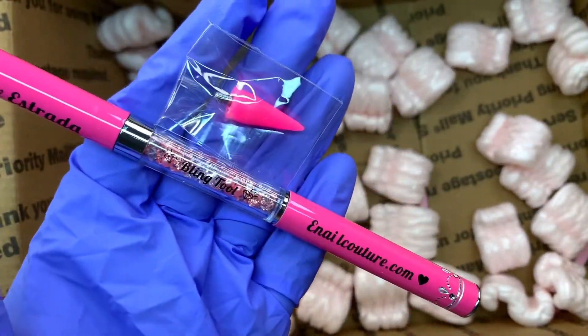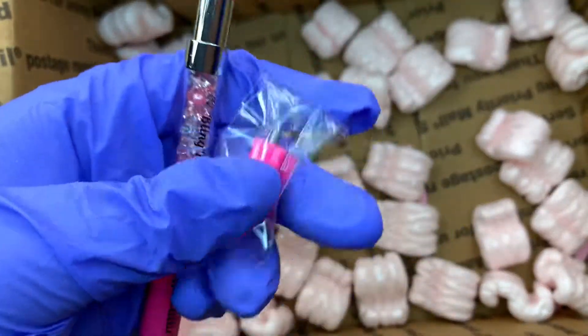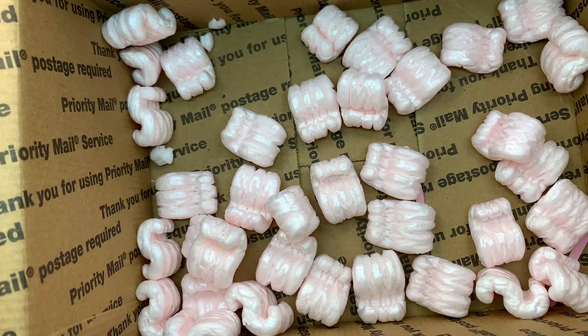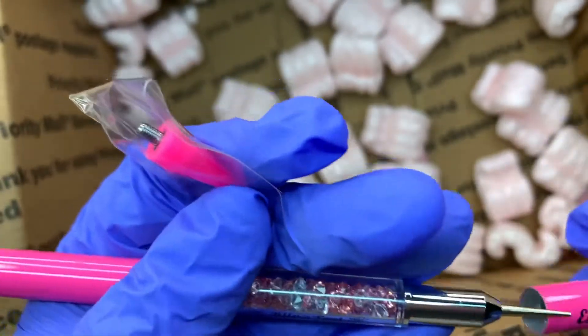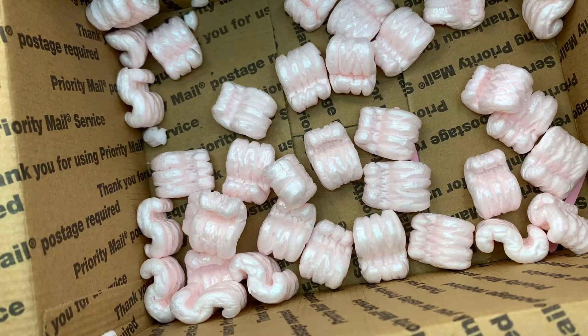In this haul is also the bling tool — that's what it's called, I couldn't remember earlier. And I also bought the replacement piece for it, so when it dulls out I can just switch it right out. I really hope you guys like this haul — definitely go check out his page, his prices are great. Please subscribe, bye my loves!